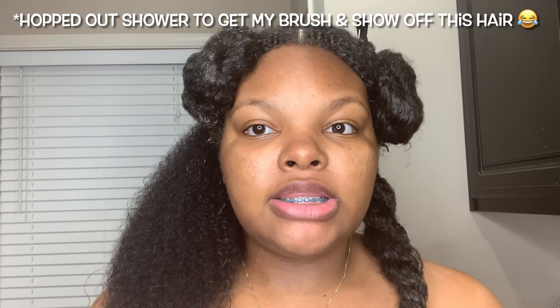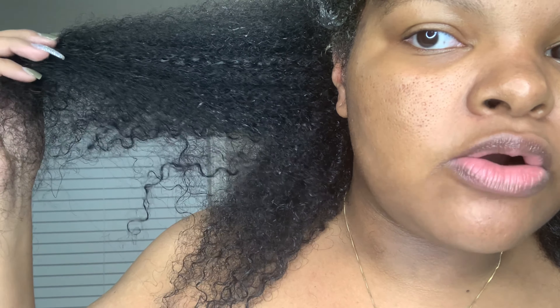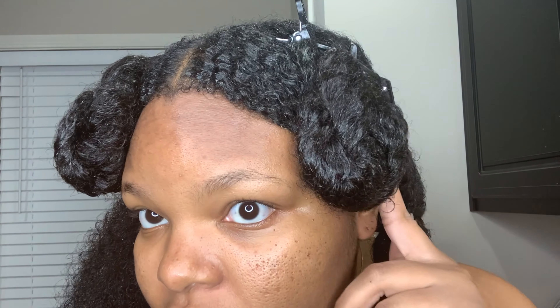I'm currently in the shower. I just want y'all to see what the hair looks like. It looks so pretty, it's so soft — look at those curls. This is the hair right here after the treatment has been done. I haven't rinsed it out or anything; it's still in there marinating while I'm trying to wash the rest of it out.